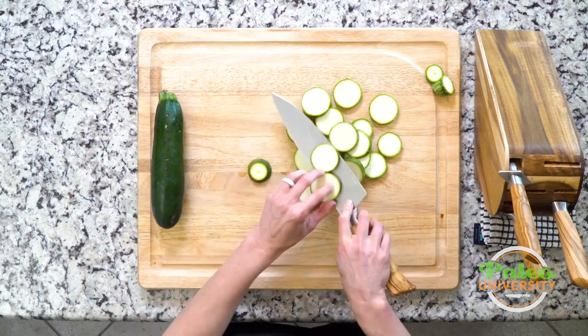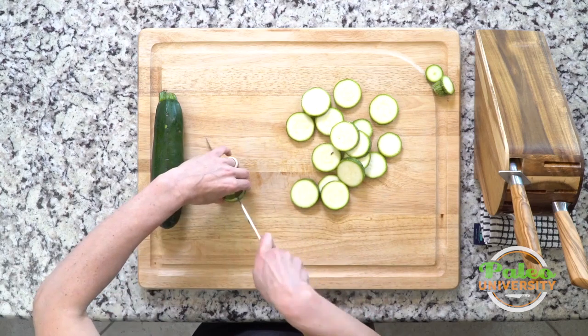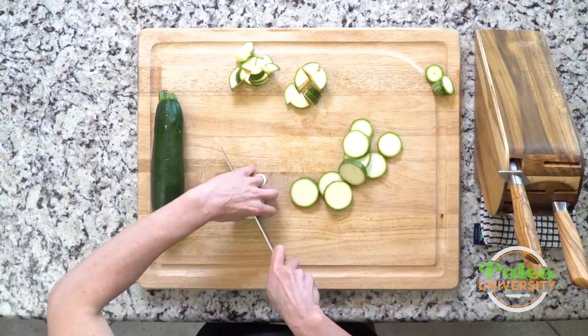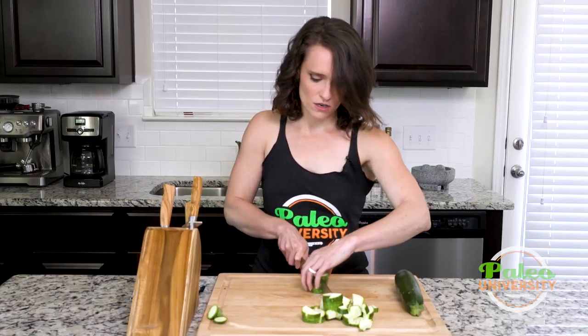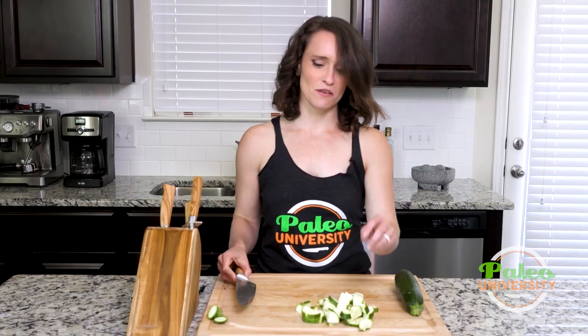I'm going to show you guys actually how to do this into pieces. Now I'm gonna stack a few of them together. Cut, turn, cut. Done. It's getting away from me.